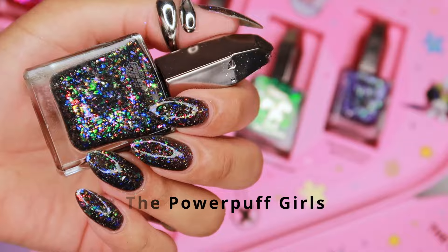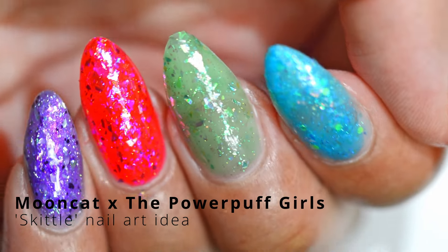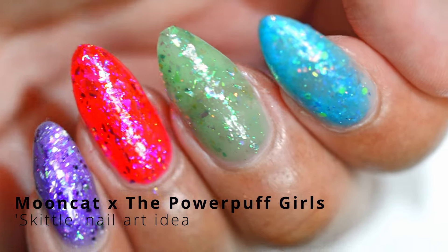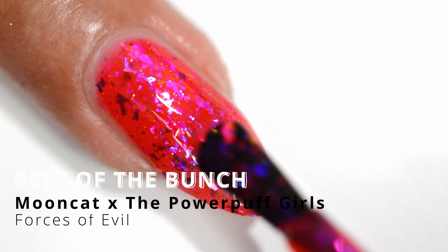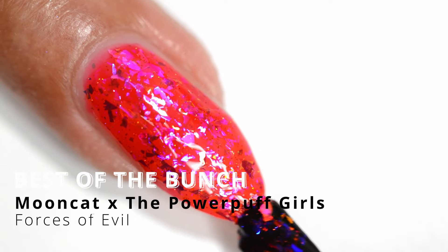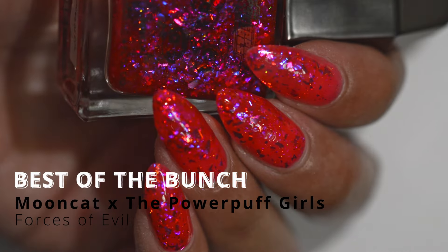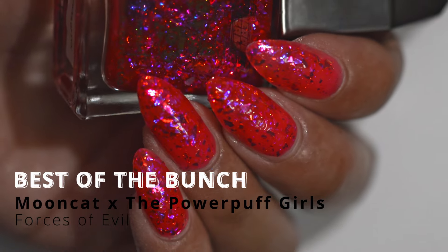Of course with all these colors I had to go ahead and do a Skittle mani. Not my favorite color combo but I still really like it — I always have to do a Skittle mani when there are lots of colors like these. The best of the bunch for me would have to be Forces of Evil, that fuchsia shade. I just think it's so pretty, so bright — really perfect for this time of year and it really encompasses the series: bright, bold, full of color and life.